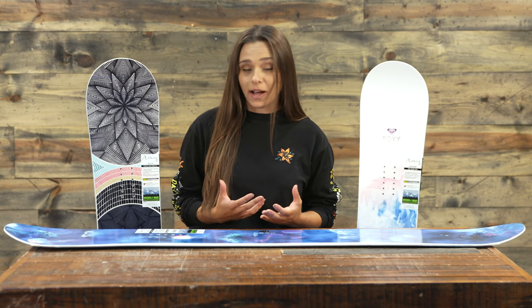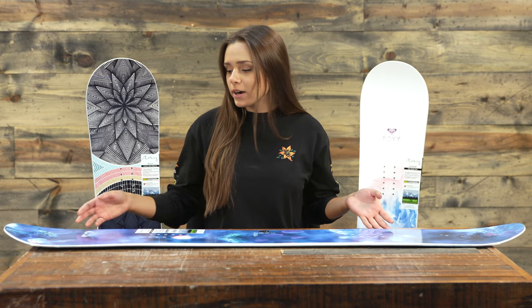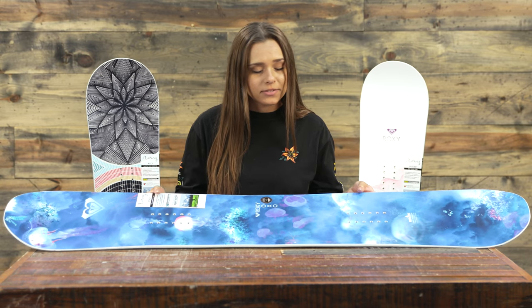It's great for all-mountain or freestyle riding, so it's gonna really dominate well in the park. However, if you're not a park rider, you'll still have a really great time on this board. It's kind of for an intermediate rider in general; however, pros will love it, and beginners can learn on it — and there are a couple reasons for that.